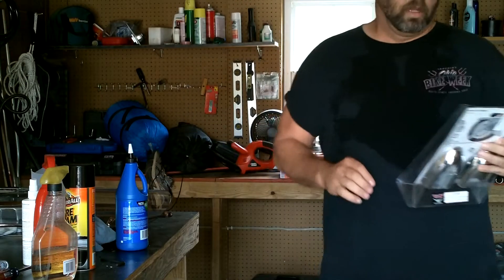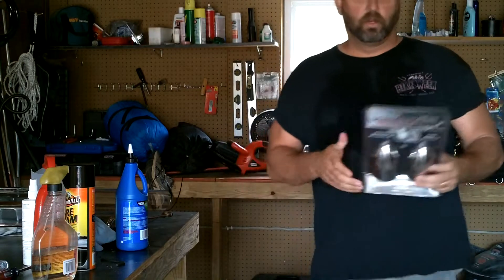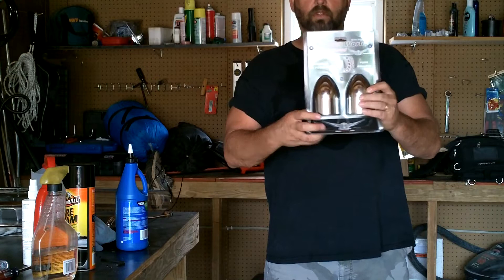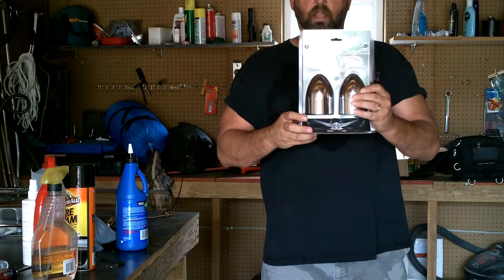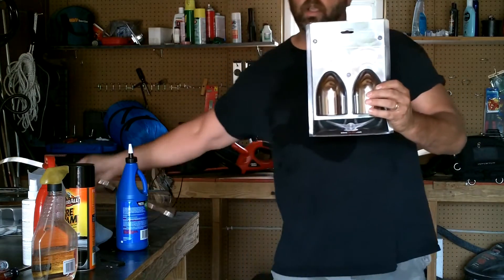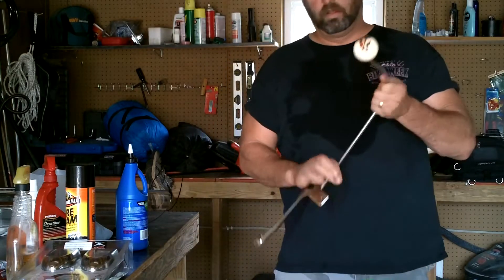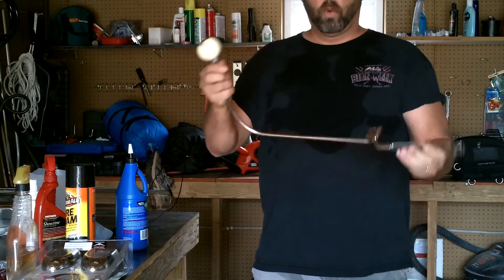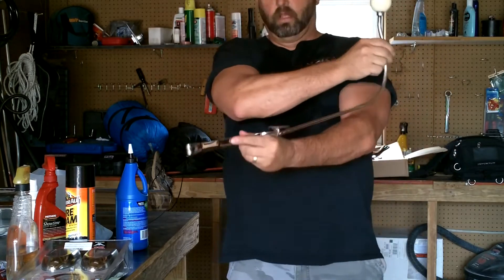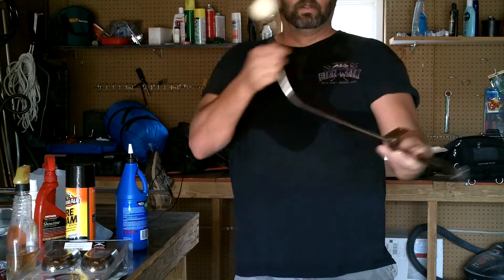Hey guys, Watt here. I just got another chrome doodad from our Cruiser custom hiding. The fork end caps for the front forks cover up the axle bolts. So I'll be installing that today on my bike. And then also I had a suicide shifter that I'm putting on my Vulcan. I had a picture of it before — it's out of chrome now, so now it's all nice and shiny and purdy. So I'm going to be sticking that on there and then show you the end product. So wish me luck.